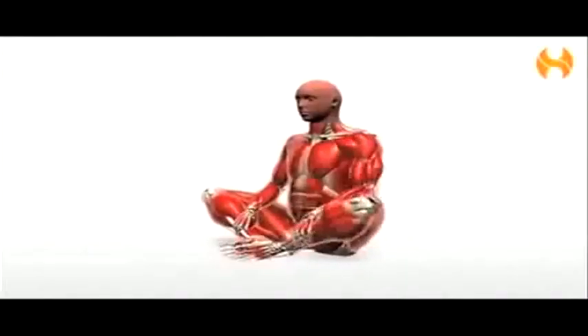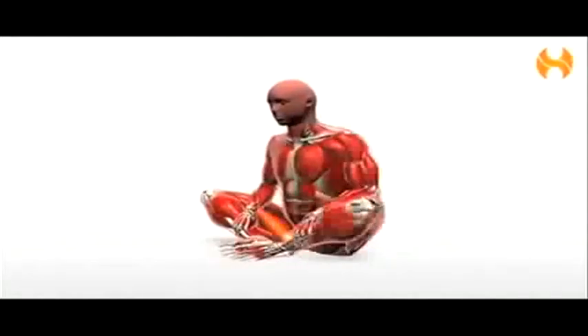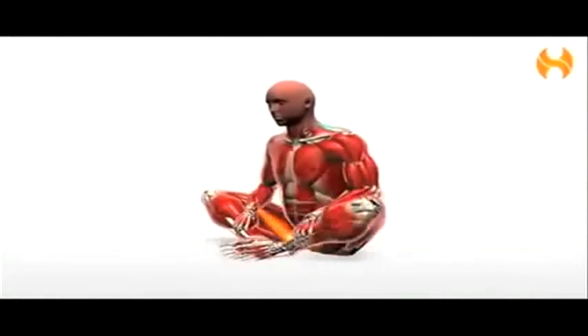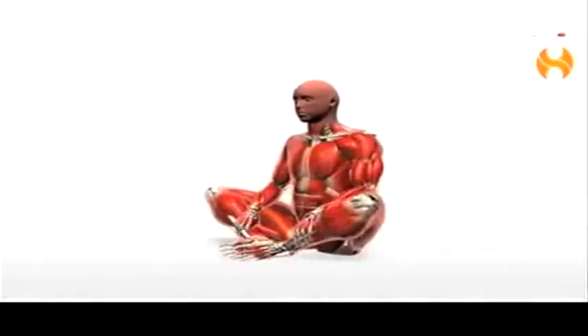The other important muscle is the adductors, which is your inner thigh muscle. Again, a very important pelvic stabilizer, and these two muscles combined should be stretched in all back pain conditions.